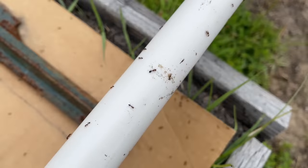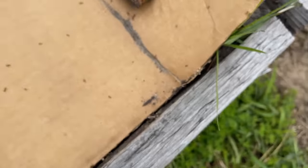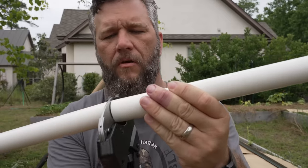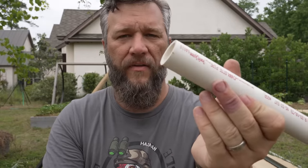Second pro tip: try to keep the fire ants off of the pipe and out of the area you're working on. All right, let's see how well the cuts work — nice, perfect.